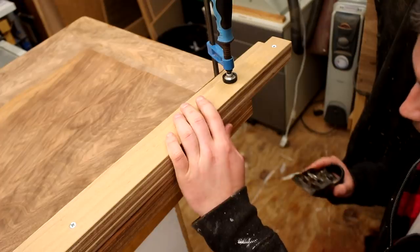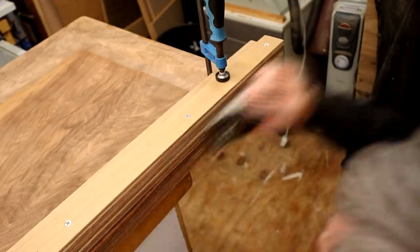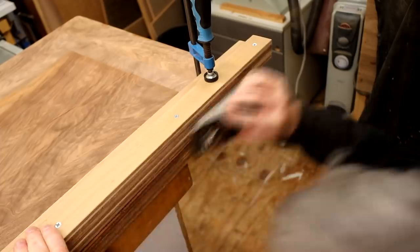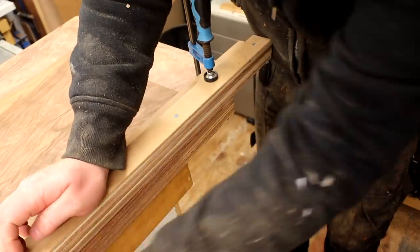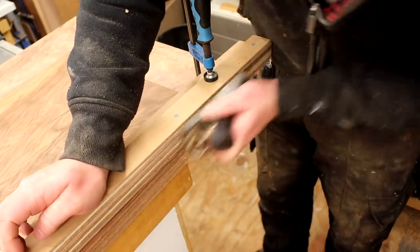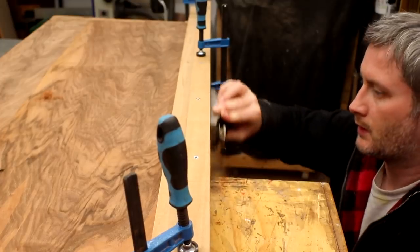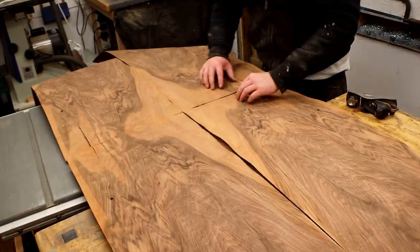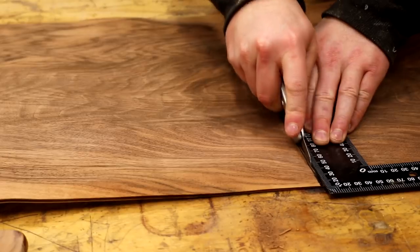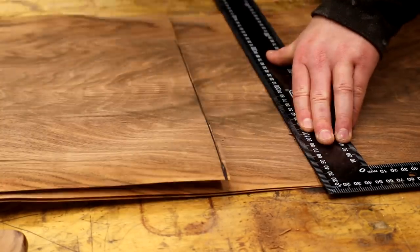I planed the edges flush and straight with my block plane. When the plane starts to skim along the plywood edges it makes a different sound, so it's easy to tell when to move along and start planing the veneer further down. I checked that all four pieces of veneer met together okay — all looked good — and marked up where to trim the excess length, doing the cutting by making several scoring cuts with a sharp knife until all the way through.